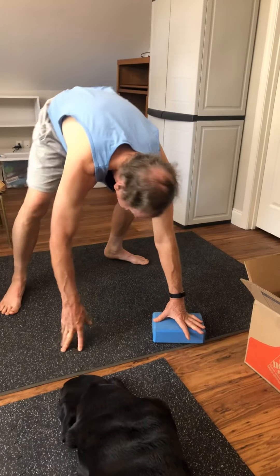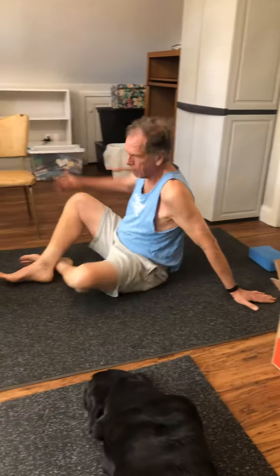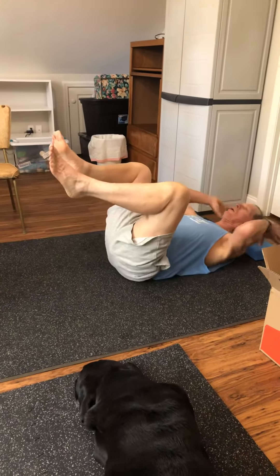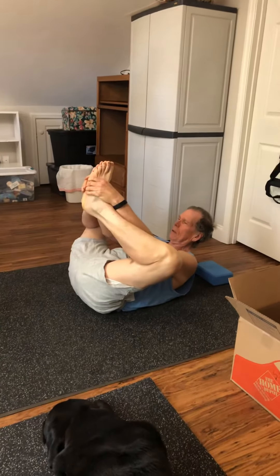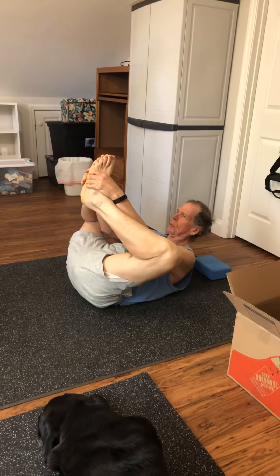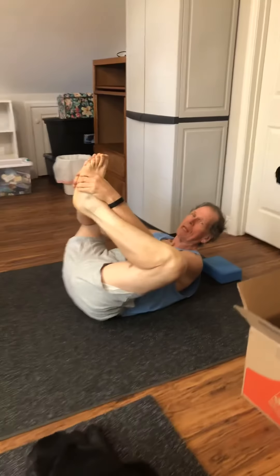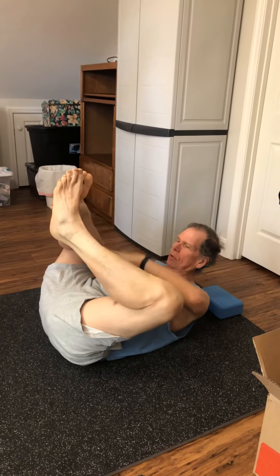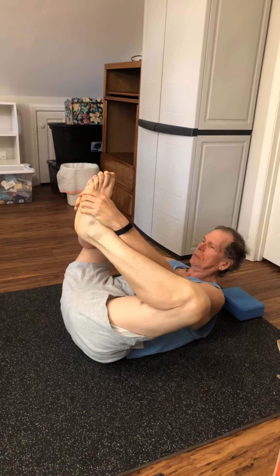Cobbler pose — I don't normally do this one, but it's a good pose. You can do it in a lot of different positions. You put your feet together. You'll notice instead of laying my head down, I keep my head elevated — I get a little vertigo, so I do better with my head elevated. But you feel the stretching in here. Good pose.